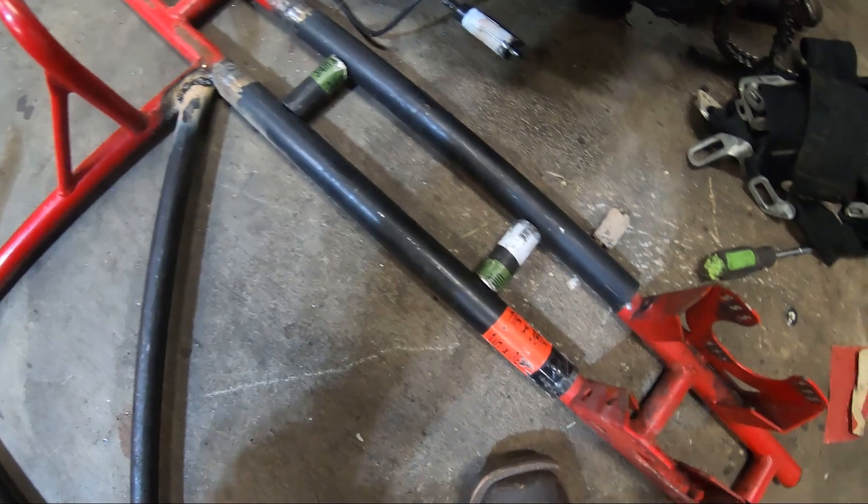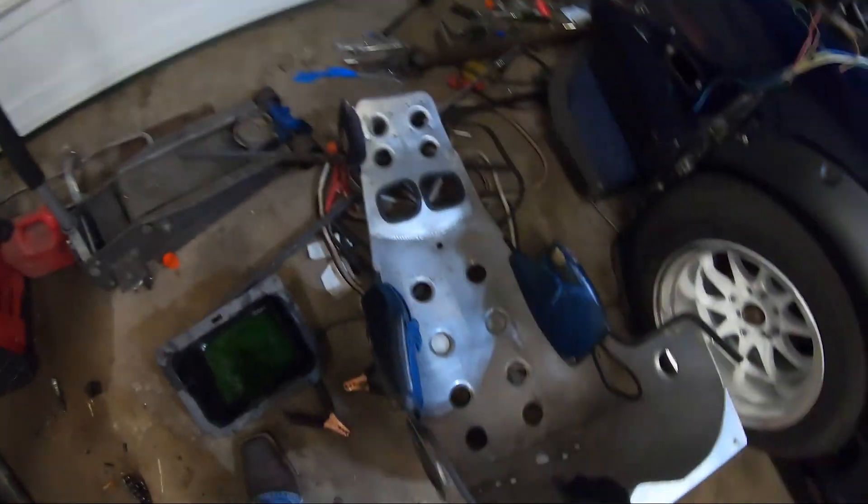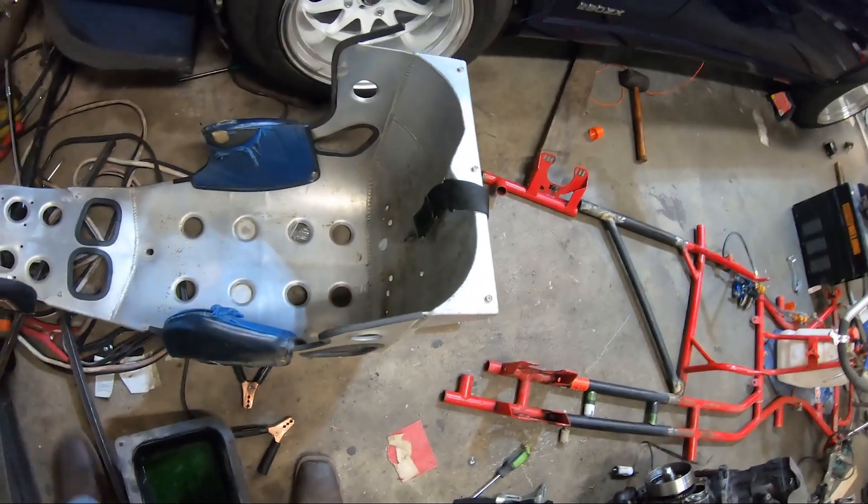Still got to weld the supports up. The grinder died - our Harbor Freight specialties seem to last us quite a while, but this grinder's been through it all. Cart is extended. Chance is on the road right now getting some work done. He picked up a Kirky aluminum seat - the guy was pretty cool.